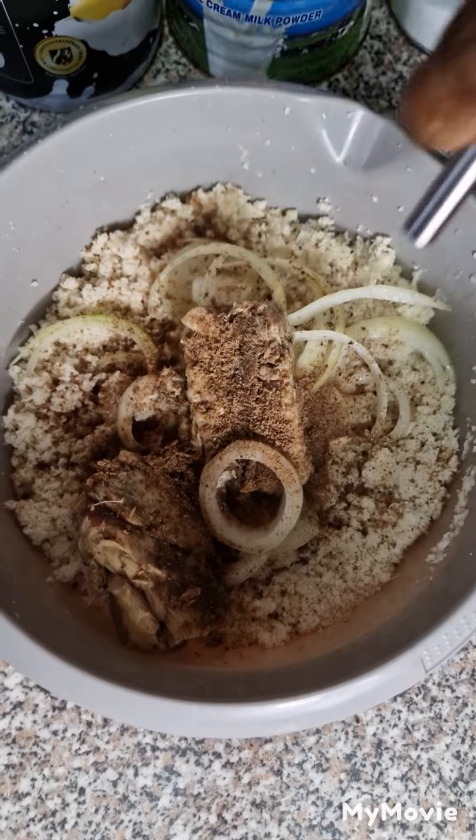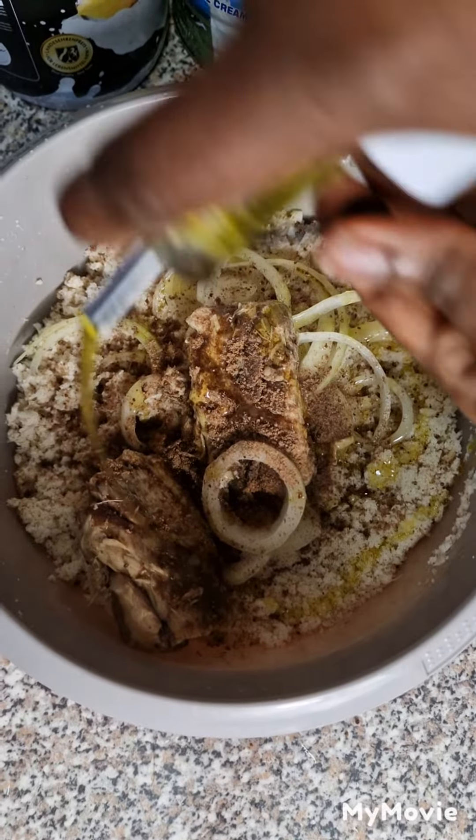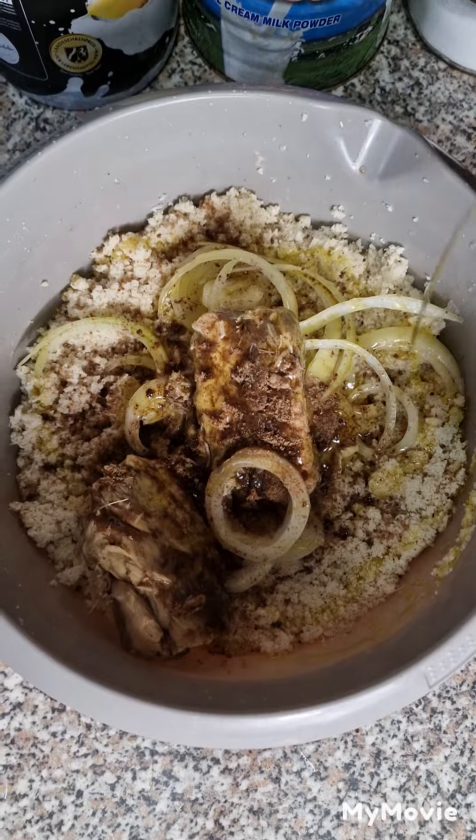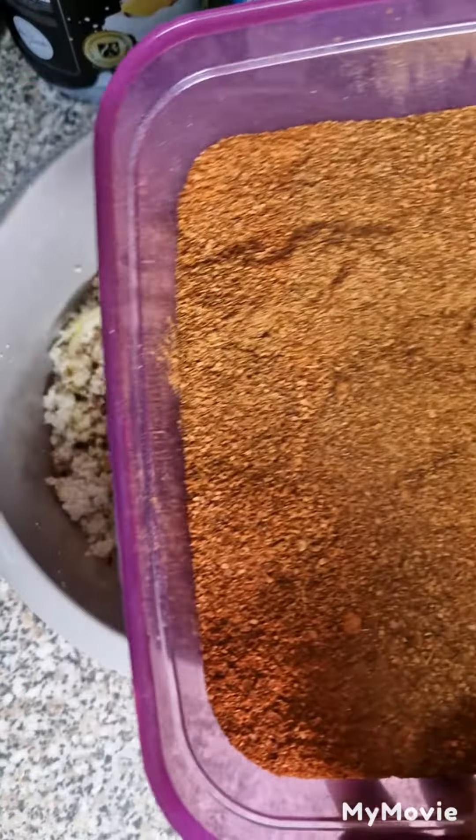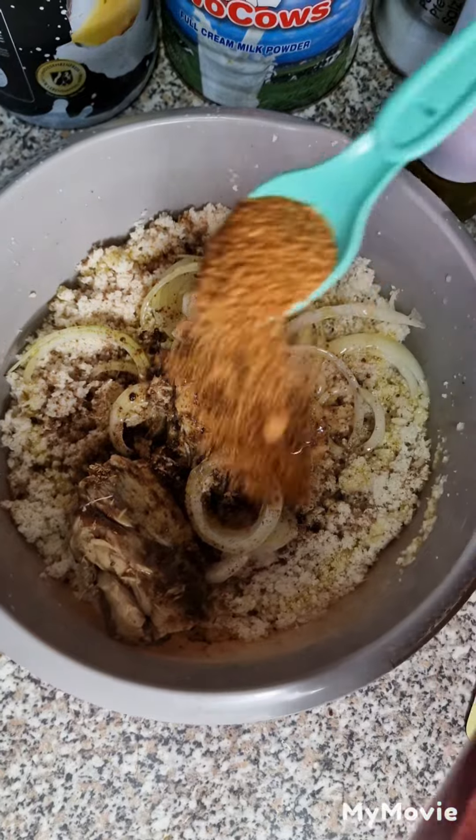So now we go on with oil. As you know, garri-grand soup always goes with oil. So we put oil in like this. And now we go in with cayenne pepper, like this.